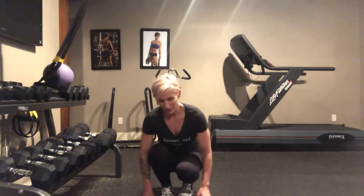Happy first exercise of summer session. This is a good one — it's going to get the heart rate going.